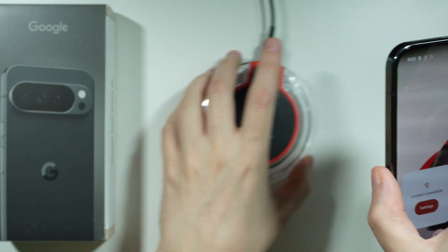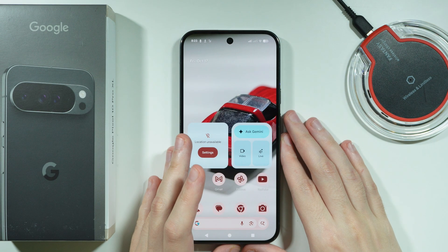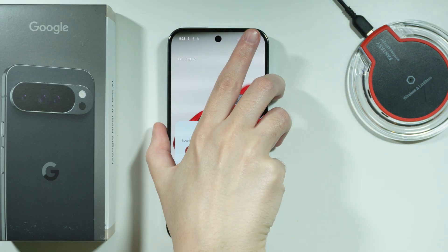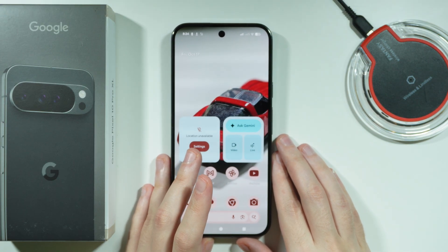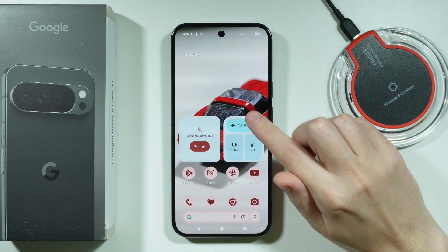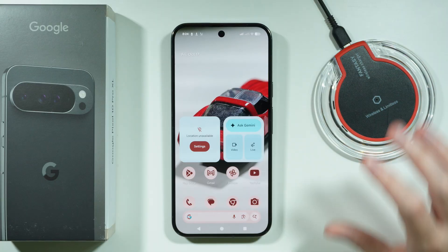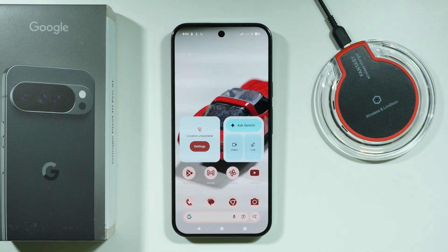Before I move on to wired charging, I want to mention one more thing about wireless chargers. We have 25 watts wireless charging, so if you're looking for a wireless charger and wondering how many watts it should have, ideally you're looking for a 25-watt wireless charger.